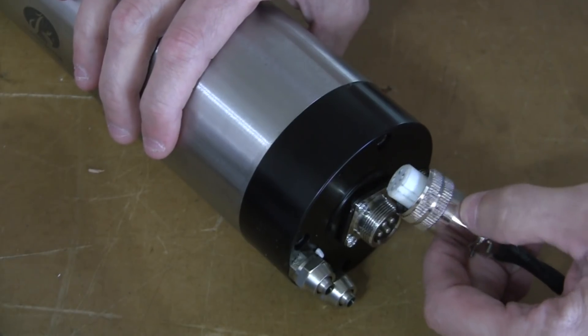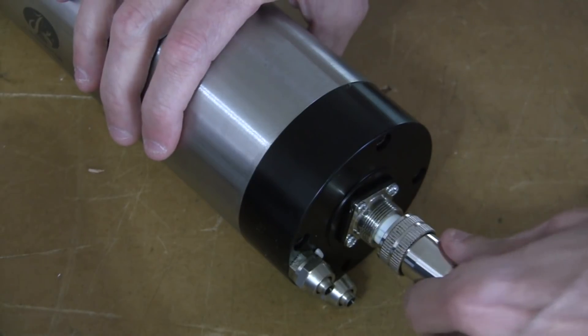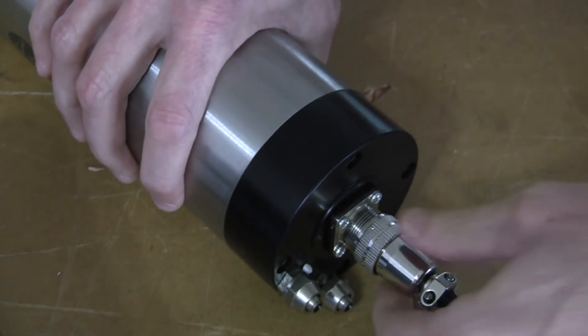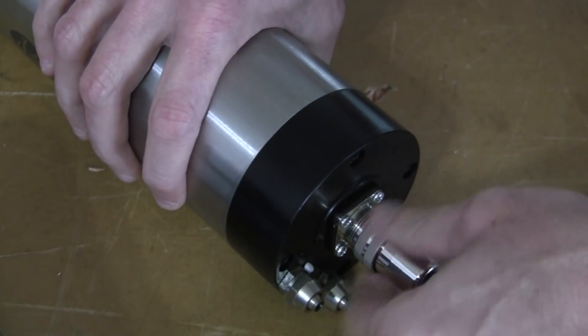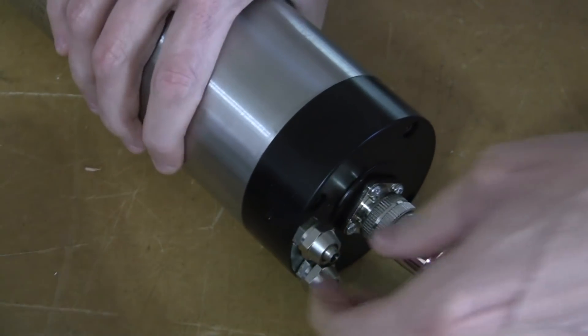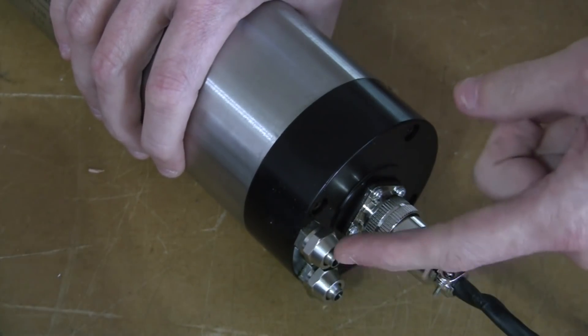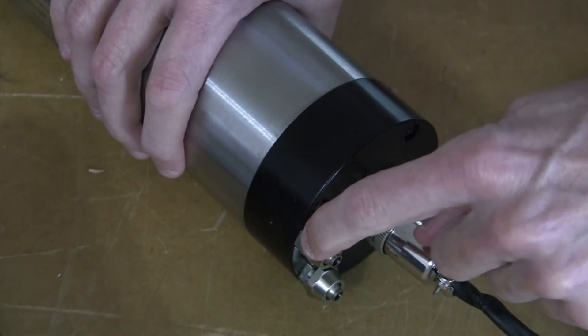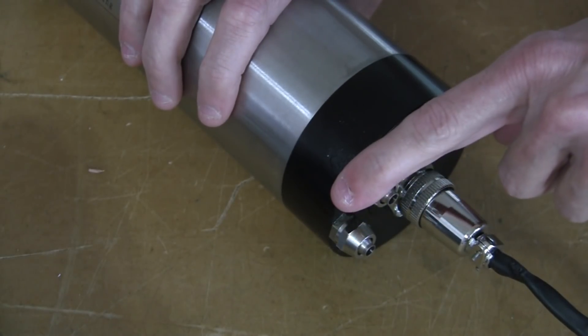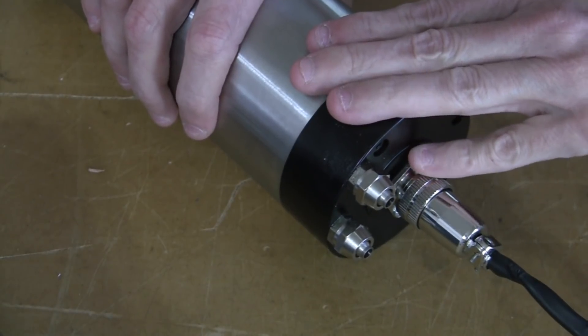I'm going to connect the spindle connector — the UVW terminals — to the back of the spindle. You have this ring here that will screw onto the back. Before you run the spindle for an extended amount of time, make sure that you put in the water tubing at the inlet and outlet on this section of the spindle, and make sure that you're running water through the spindle while you are operating it.